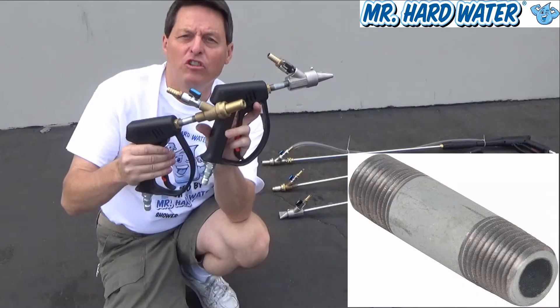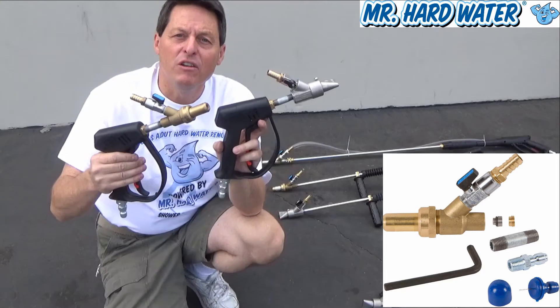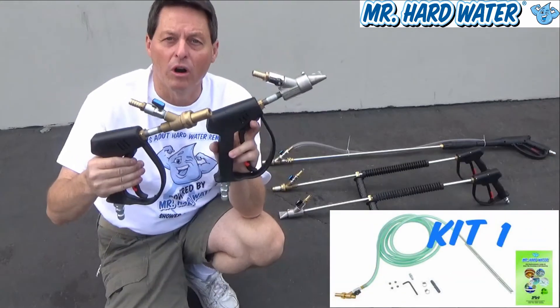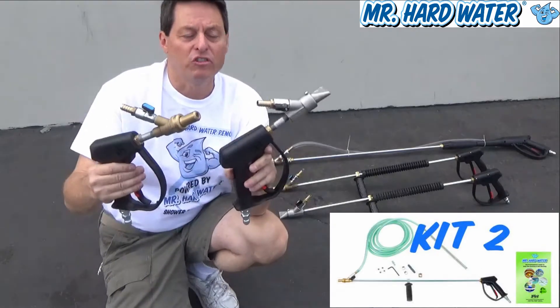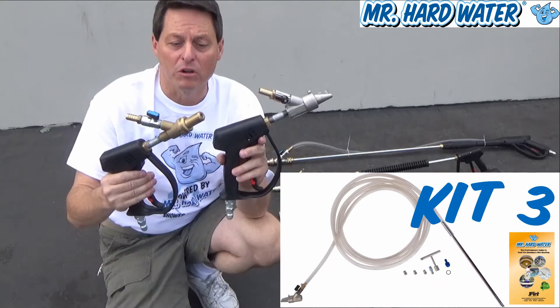This two inch nipple that you see is also included in the individual head combinations so that you can connect them up to your trigger handle if you already have one. Consider these as an important tool if you want to do some close-up work.